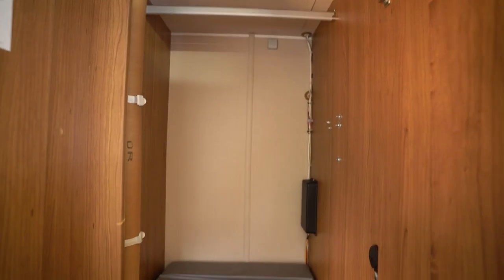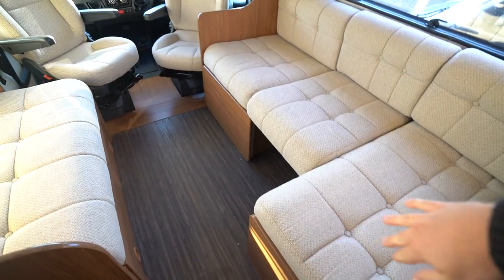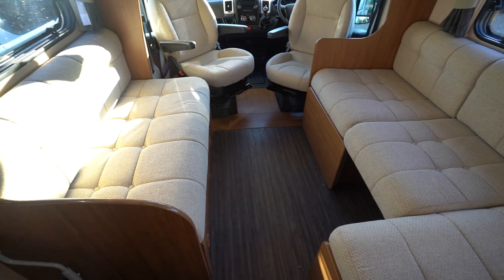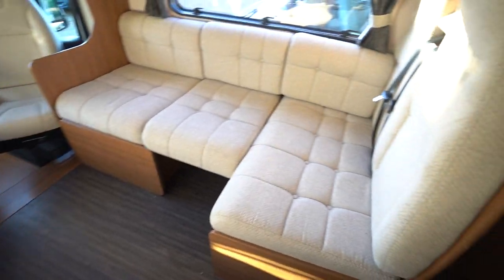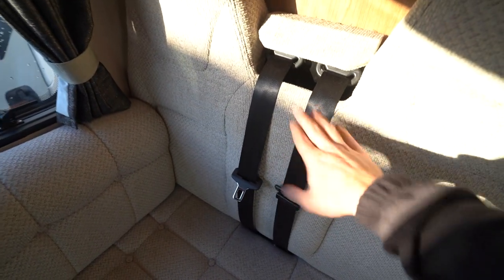There's a nice big wardrobe inside here. And then moving forward into the front lounge, you've got a lovely big L-shaped sofa and a normal seat sideways on opposite. This all creates a nice big double bed, and you've got two seatbelts here as well.